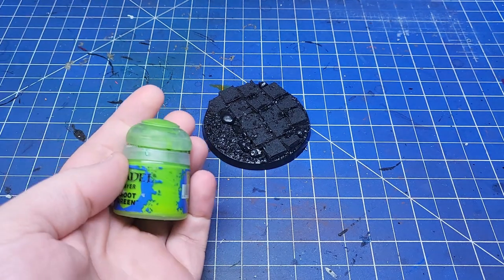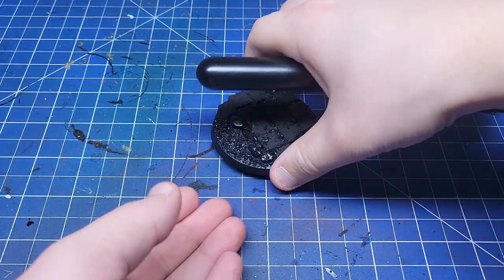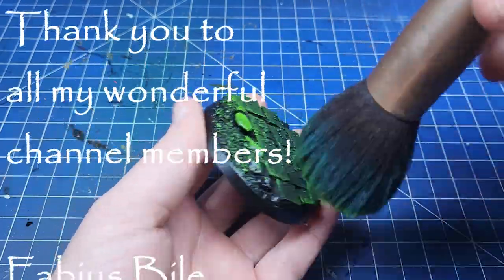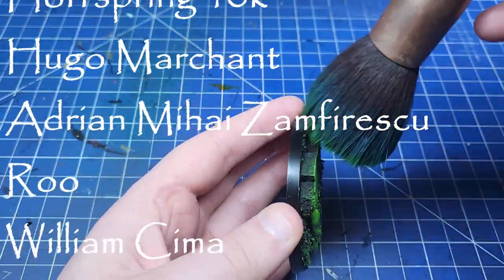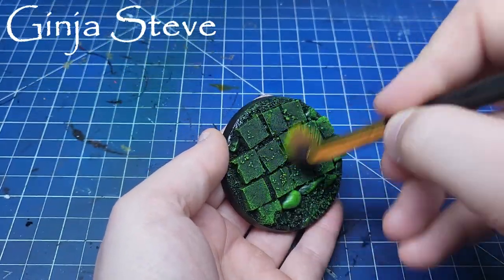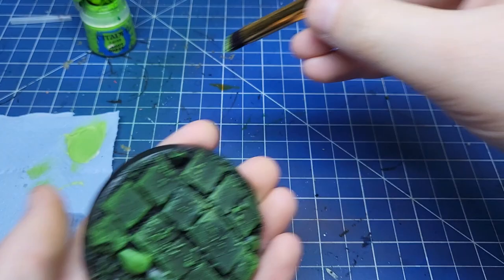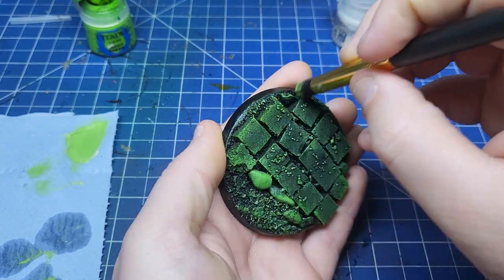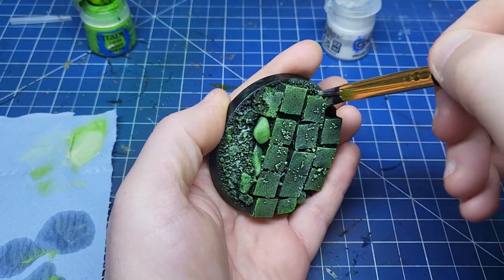As this is more of an understated base I decided to paint it really simply. I got a large dry brush and used Moot Green directly over the black primer. The next and final stage of painting is to mix in some Pallid Witch Flesh to my Moot Green and add a few extra highlights in key areas. And as simple as that our base painting is done. Again this is an understated base so the mini is the prime focus.